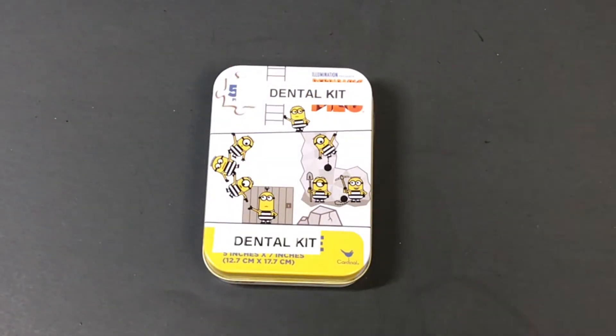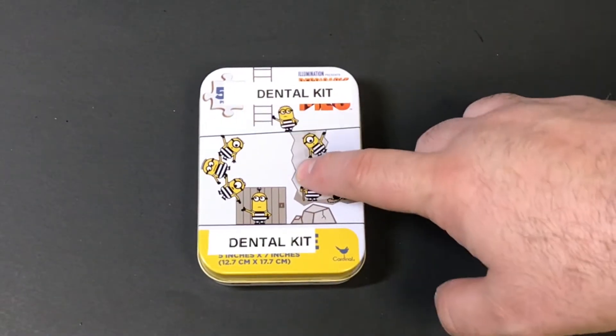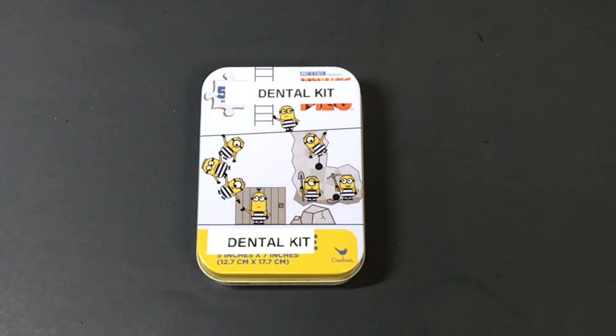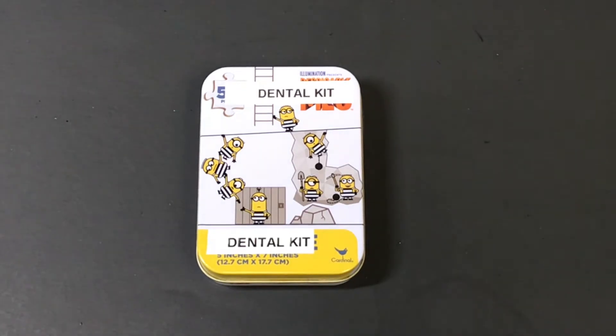Hey YouTube, it's Easy Prepper 101. Today I've created another small kit. Instead of an Altoids can, I've gone with these bigger puzzle piece tins that you can get at Target for about a dollar. You can fit a little bit more in there than Altoids tins, but unlike Altoids tins, these don't have hinges, so you need to make sure you set the lid off to the side when you're using it.